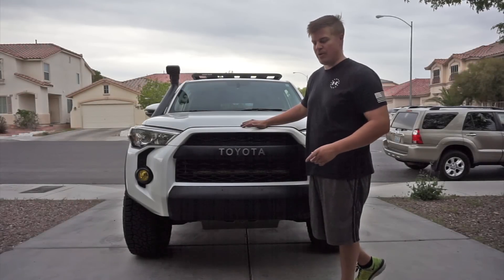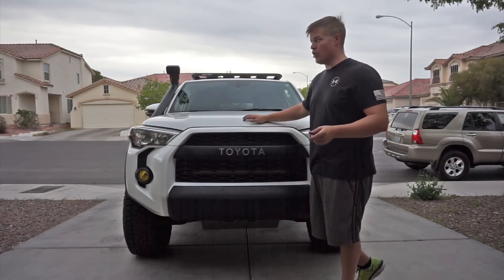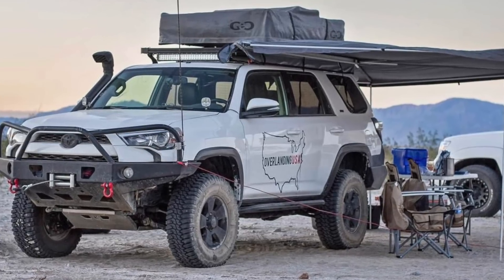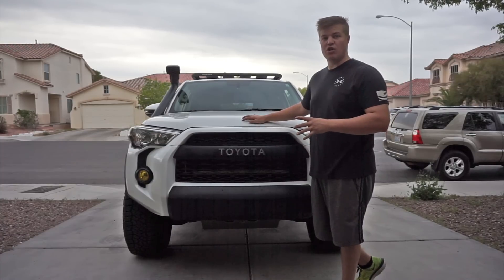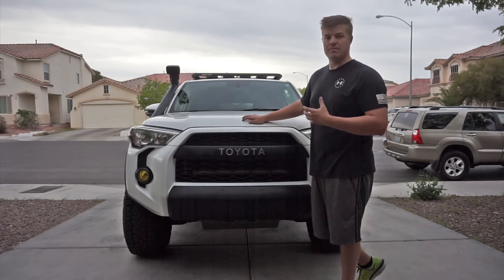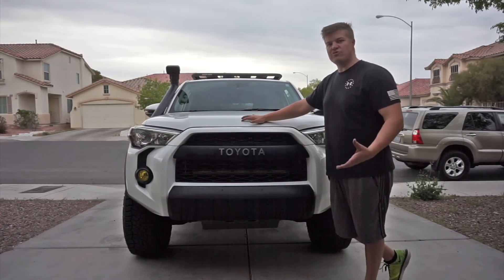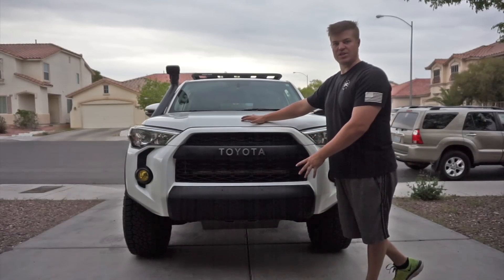The first thing I want to talk about is armor. If you click on the link right up here, that'll take you to the old walk-around video. The one thing you'll notice we've changed on this truck the most is the reduction in armor. We did this for several reasons — the most being that the truck was a little too overweight, causing some pretty significant negative side effects as far as maintenance on the vehicle. So instead of trying to switch everything over to aluminum, we just decided to reduce all of it and go back to a stock look.